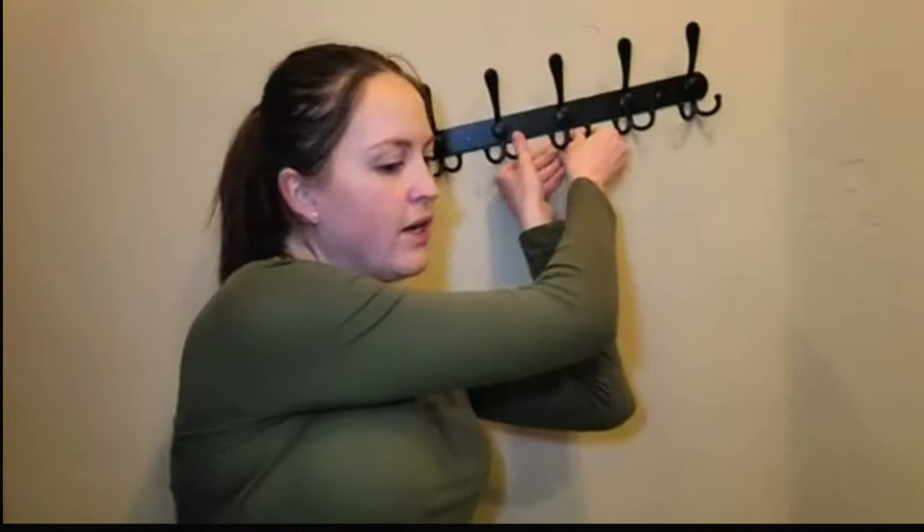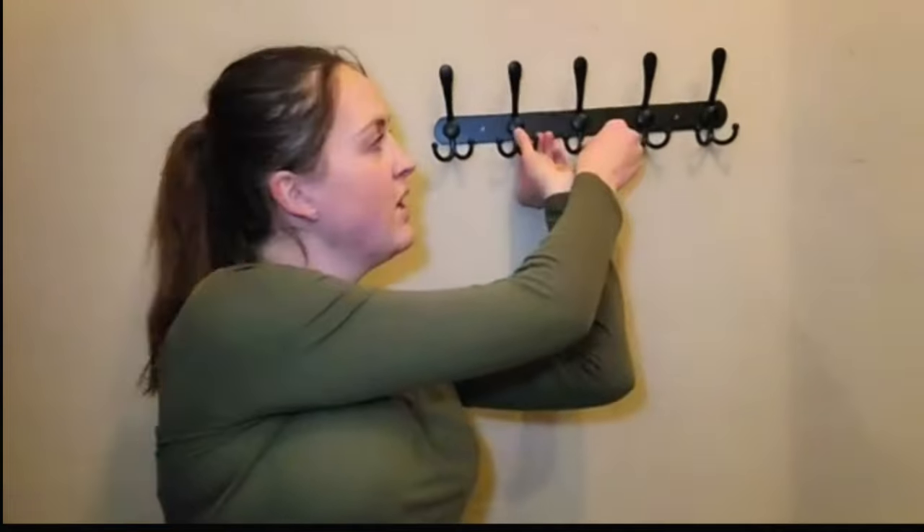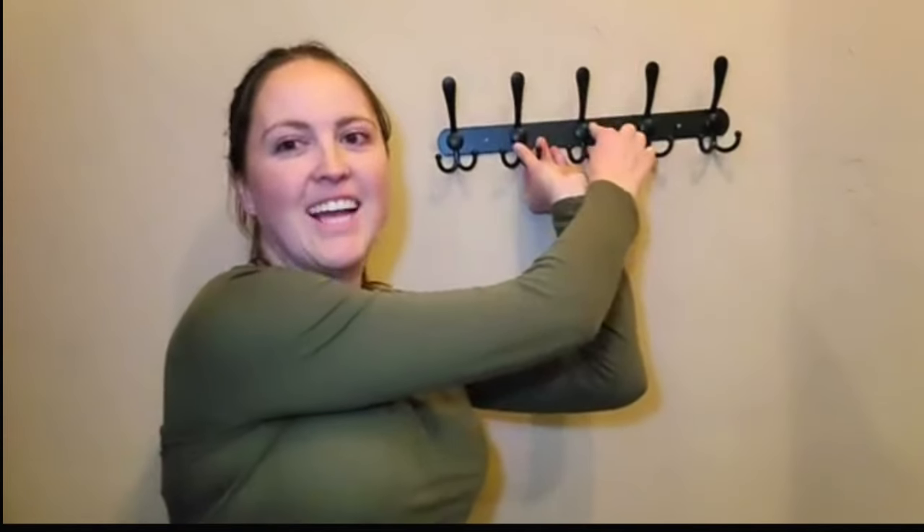You would simply just hang it up on your wall like so — obviously in a straight line — and just hang whatever you want on there: your hats, your coats, your clothes, purses, anything like that. Thank you for watching.